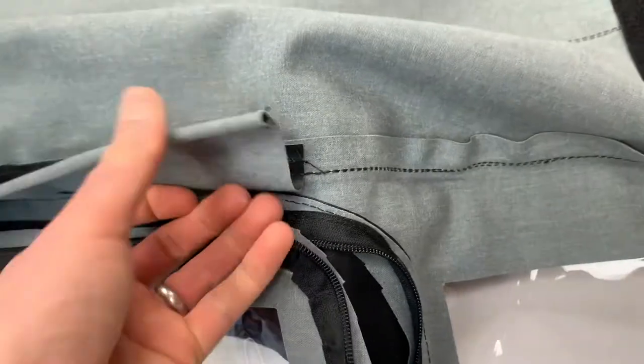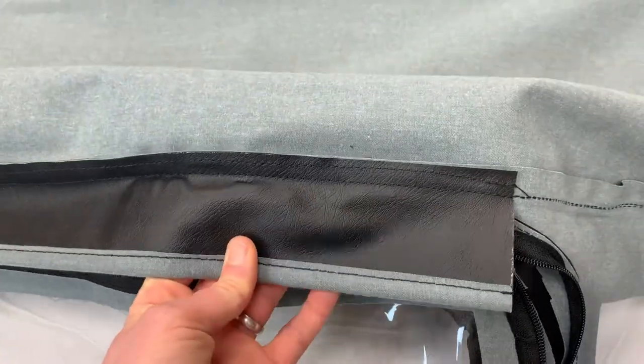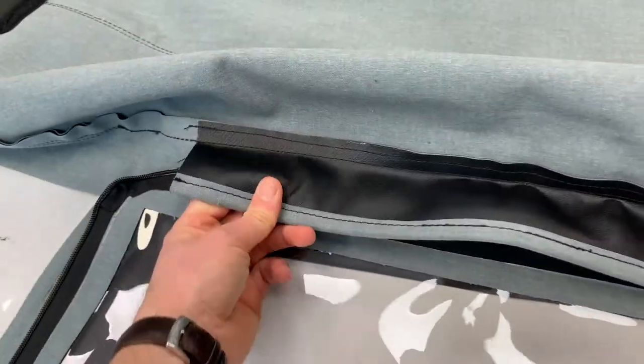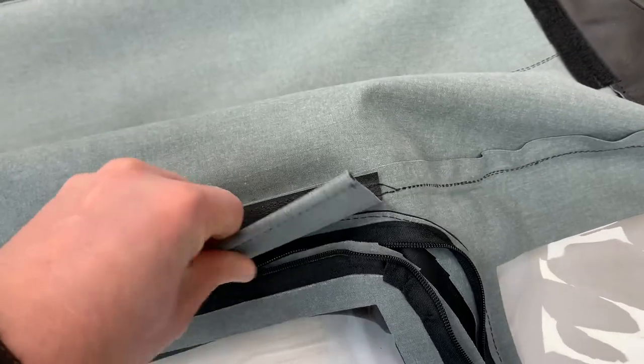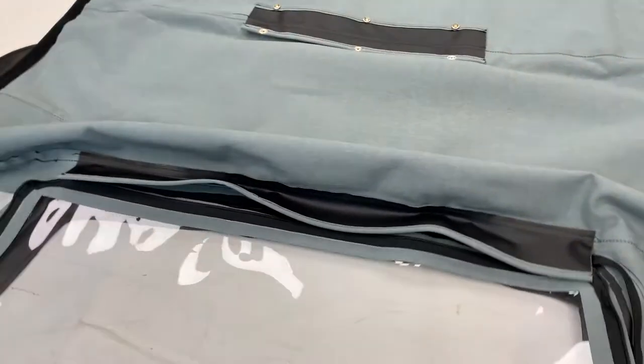Just here you have this flap as well, which is sewn on and goes to secure onto the hood frame metalwork — using pop rivets, actually riveted in place onto the hood frame. So that's basically the full kit.